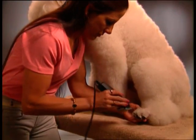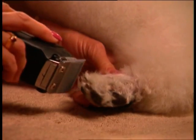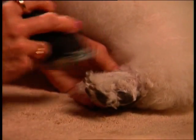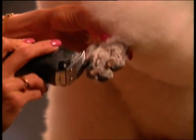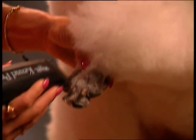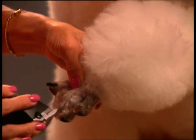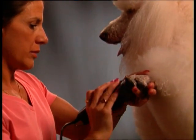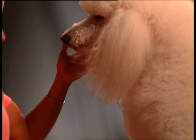Have the dog sit facing you and bring the rear leg forward. Clip the top of the foot from the nails to the end of the toes, trimming only as far as the ankle joint. Spread the toes apart and cut the hair between the toes using the outside corner of the blade. Be careful not to nick the webbing. Spread the bottom pads and trim between them. Repeat this trimming on the other three feet.